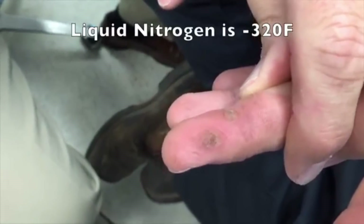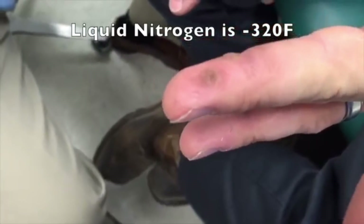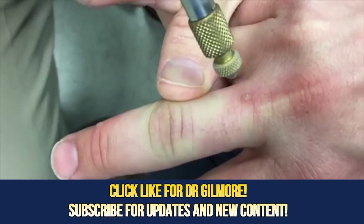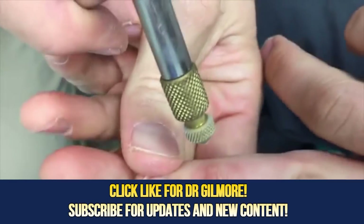Before we were filming, you asked what happens with these. They'll get angry and red, they'll swell a little bit, and then they'll dry up and peel off. Here's the problem with these warts — are you ready for another treatment? Sometimes these are a lot deeper than you think they are, which is probably why they didn't go away with the podophyllin treatment.